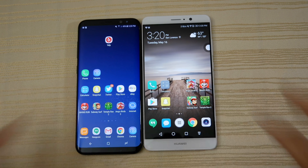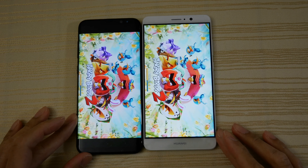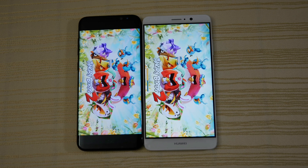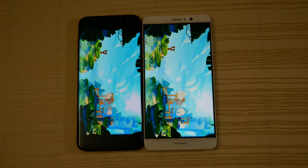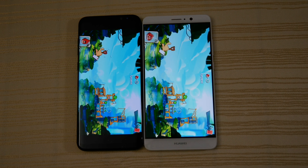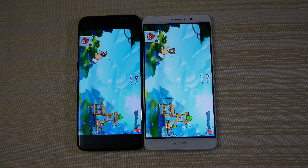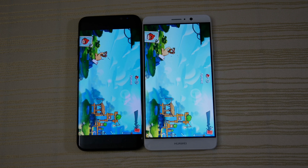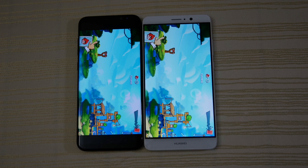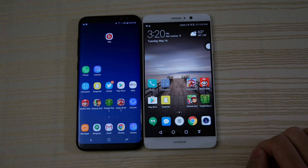Angry Birds — both are practically the same. I can't tell which one is ahead; even the sound is almost the same. There's maybe a split second difference, but very similar on both phones here.